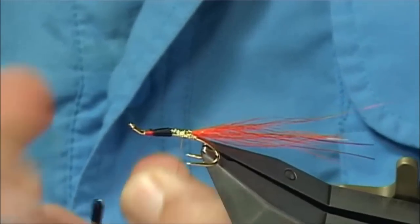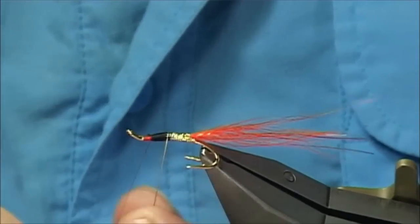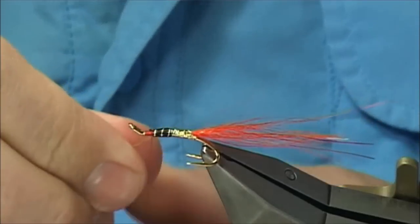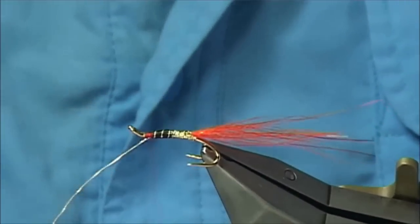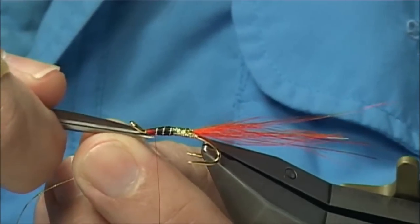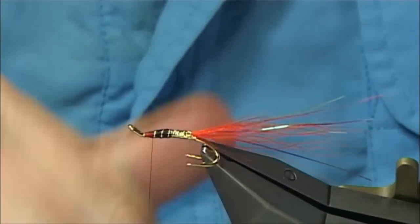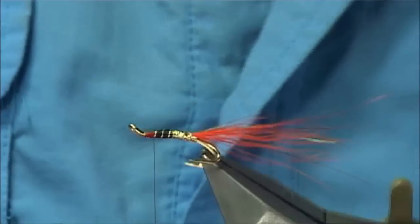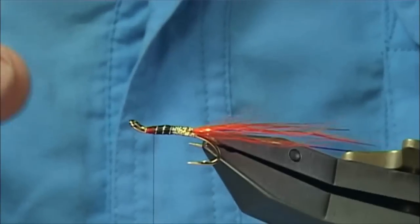And then come up with your rib. Times I would maybe use wire on the larger flies, but with the oval tinsel because I am getting gripped near the top with the floss it stops it slipping. Come across your thread, make sure it is tied in, remove the excess. Just a wee bit of wax on my thread. It looks fine — nice and bright, nice and clean.